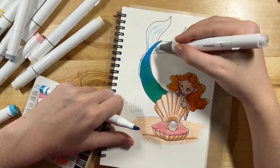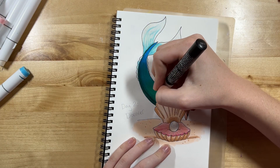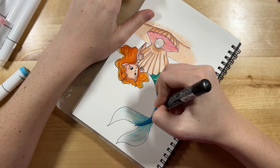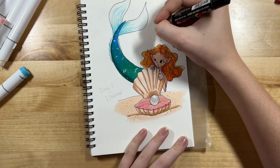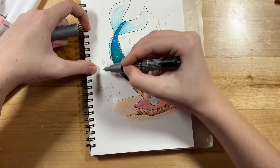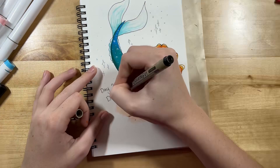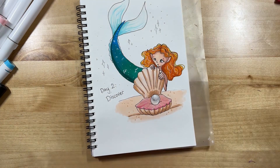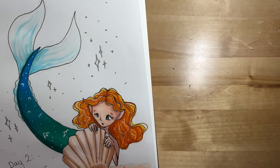Using the same technique with the colorless blender to get a translucent effect on her tail fins. I thought it needed something more, so I added some scales and sparkly bits with my white and silver Posca pens. I feel like that really made it shimmery and shiny — I really like the effect. And that is day two finished. I forgot my signature but I did go back and add it later.